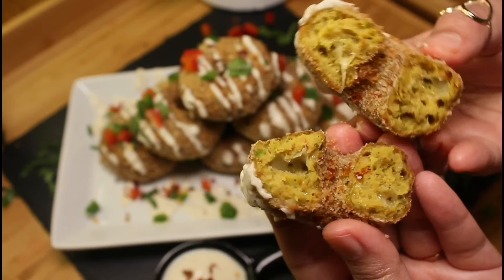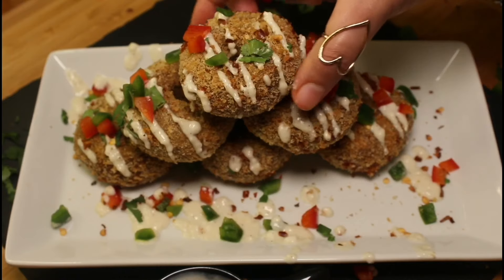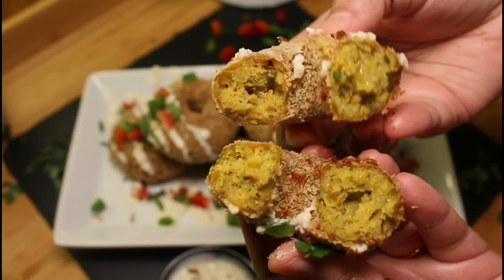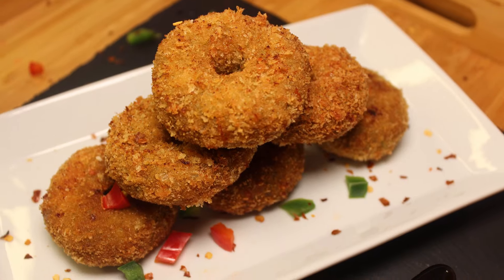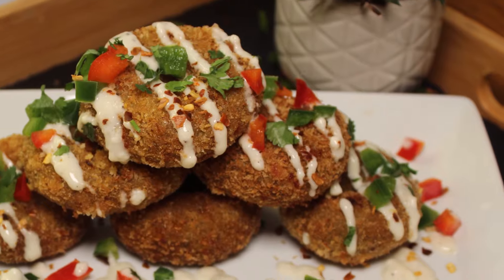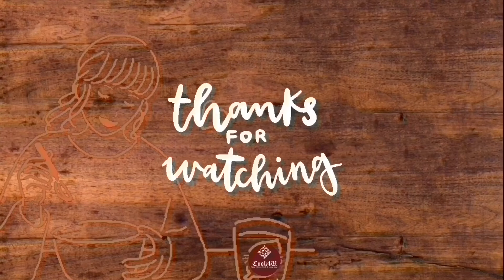If you love chicken and donuts at the same time, this recipe is perfect for you. Serve with sauce. Do try this chicken donut recipe and share your valuable feedback with us. Please like and share, and don't forget to subscribe. Thanks for watching — have a nice day!